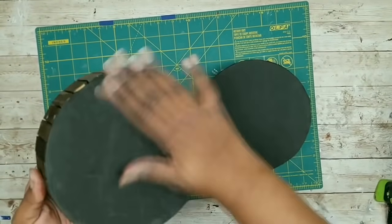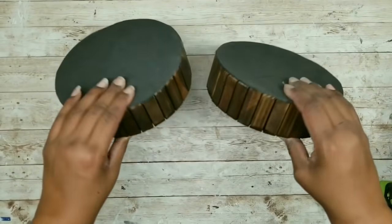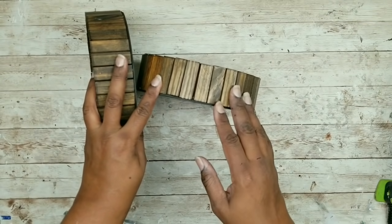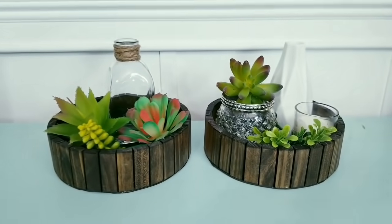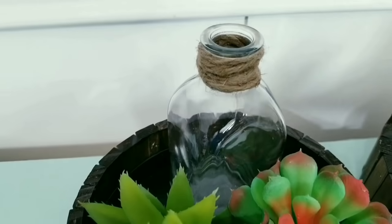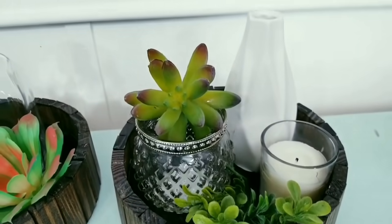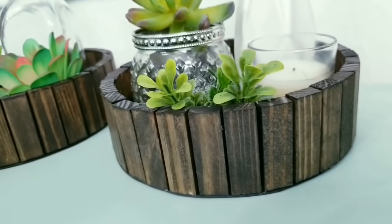Now both containers are ready. All you have to do is decorate your containers in your desired space. Here are both of my containers all decked out with a few of my favorite Dollar Tree items on display. I think that these are a great size to decorate with and they do allow you to show off some of your trinkets. I think these stained blocks are always a winner and they look really great in this project.